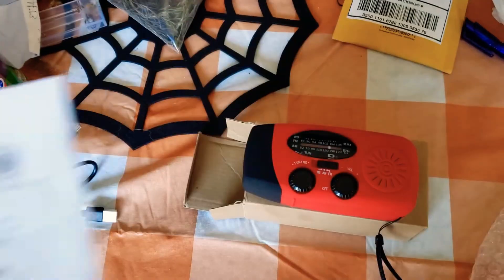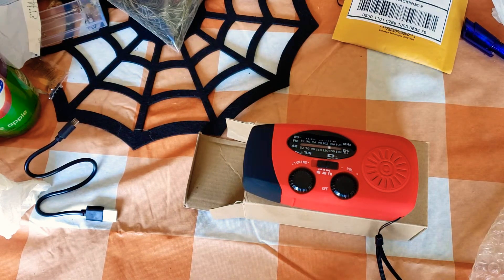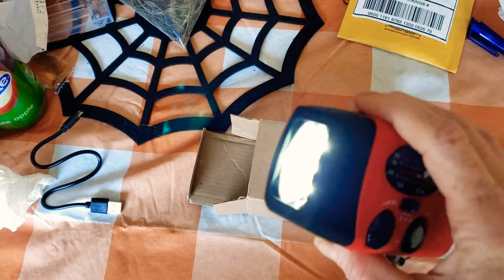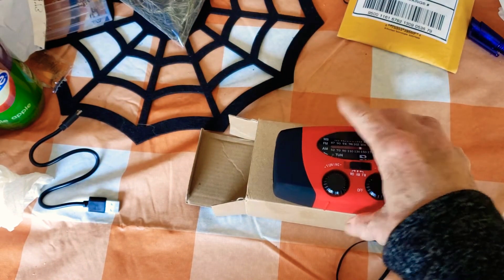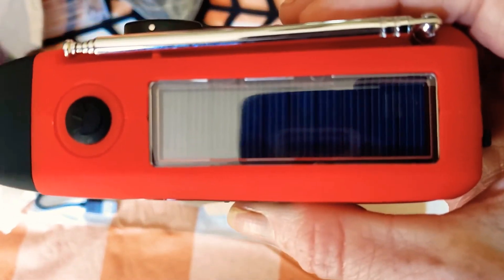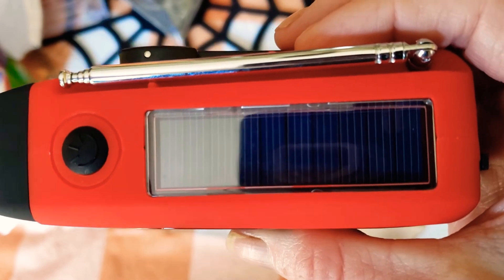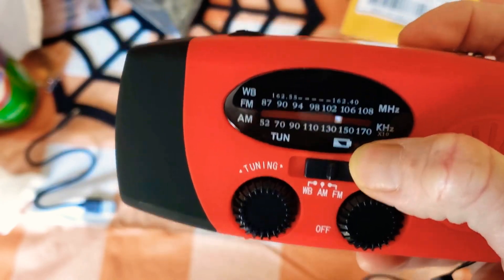They give you a little pamphlet. It says: using the flashlight — press the flashlight switch to turn it on and press again to turn it off. It's one steady bright mode. Then it says when you first get the product, place it in average sunlight for approximately 10 to 12 hours. The red power indicator illuminates as it charges.